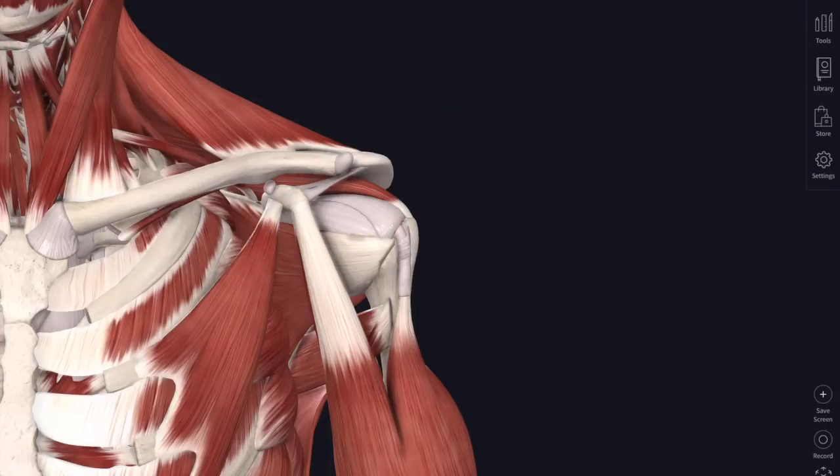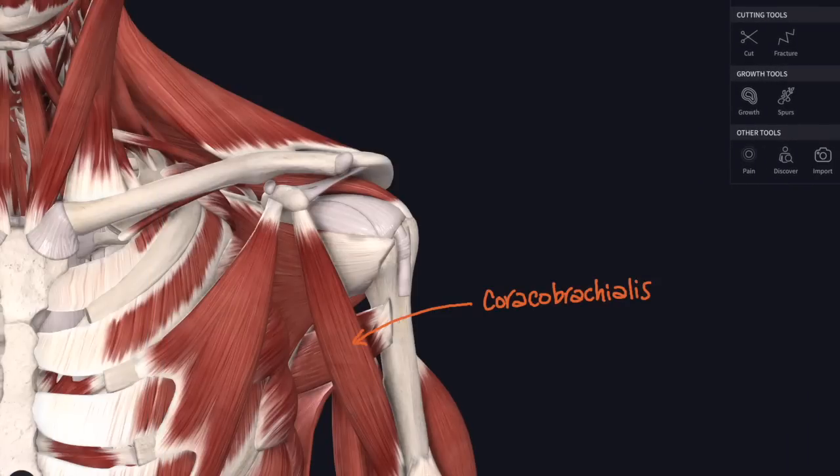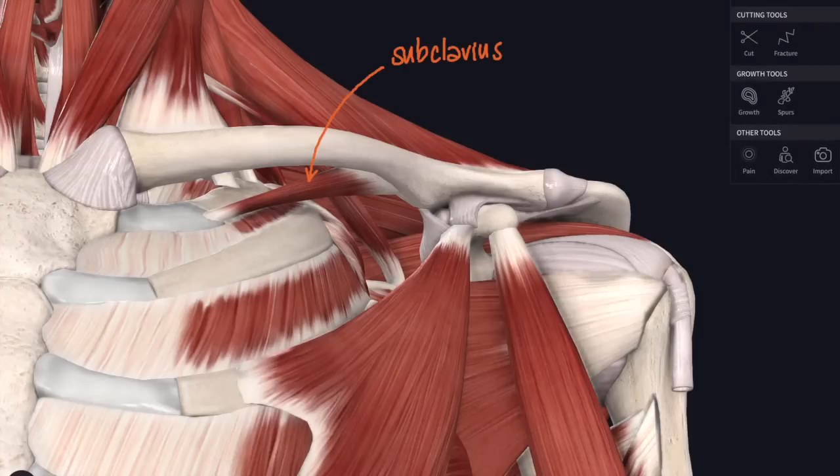Taking away the short head of biceps, we can see another muscle underneath it attaching from the coracoid process down to the medial side of the humerus - this is called coracobrachialis, meaning it stretches from the coracoid to the arm. It's a small muscle we'll meet again when we look at the muscles of the arm in more detail. There's also a tiny muscle tucked up underneath the clavicle - subclavius - stretching from the inferior surface of the clavicle down to the costal cartilage of the first rib.